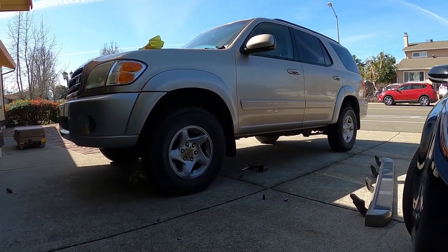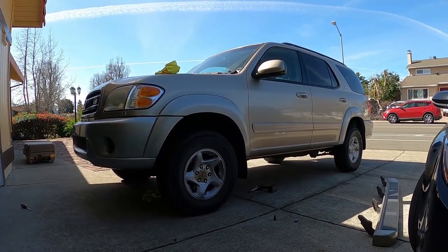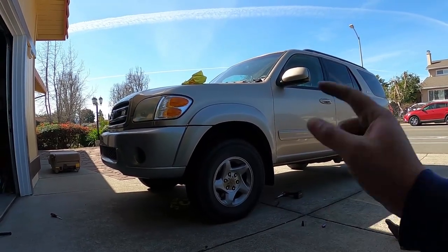Right there — instantly better, ten times better. It doesn't look like a family car anymore, it looks like it wants to go off-roading. The tires look pretty rough but that's coming soon.